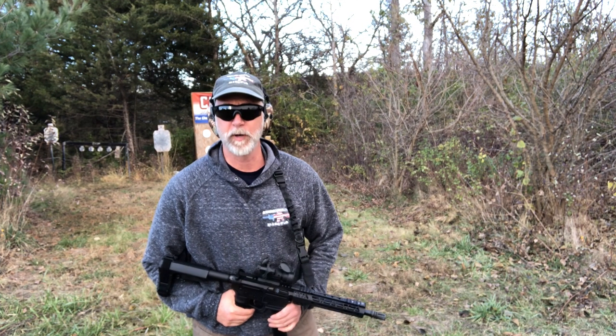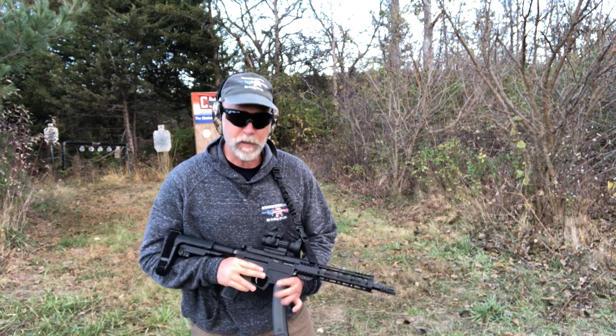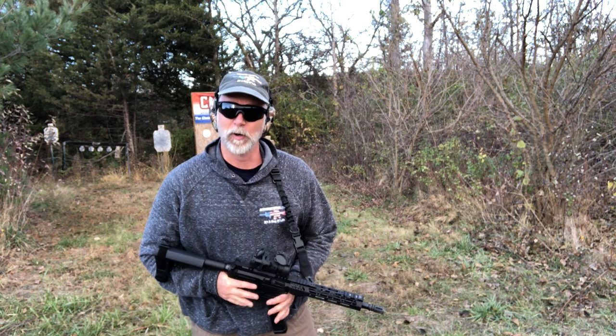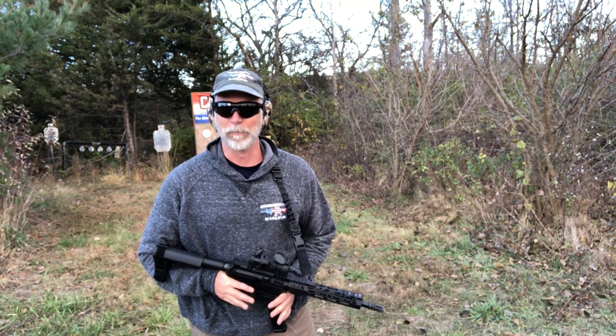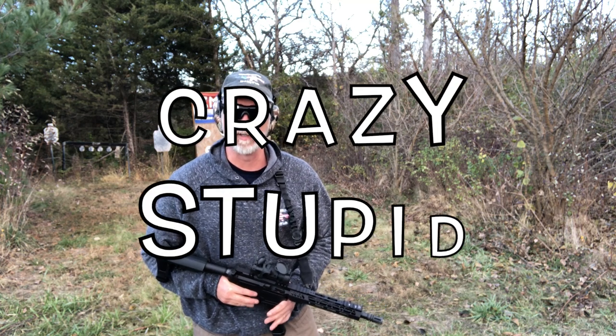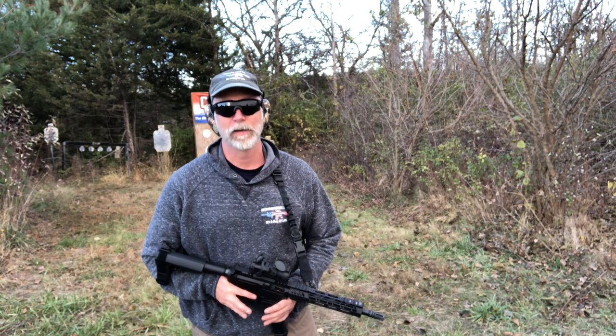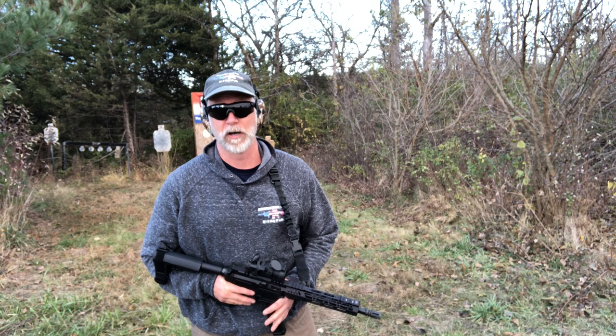Hey guys, welcome back to Beyond Seclusion. I like covering not just guns, optics, ammo, but also accessories. I'm always on the lookout for those crazy stupid deals — something that is good to exceptional quality at a really low cost.